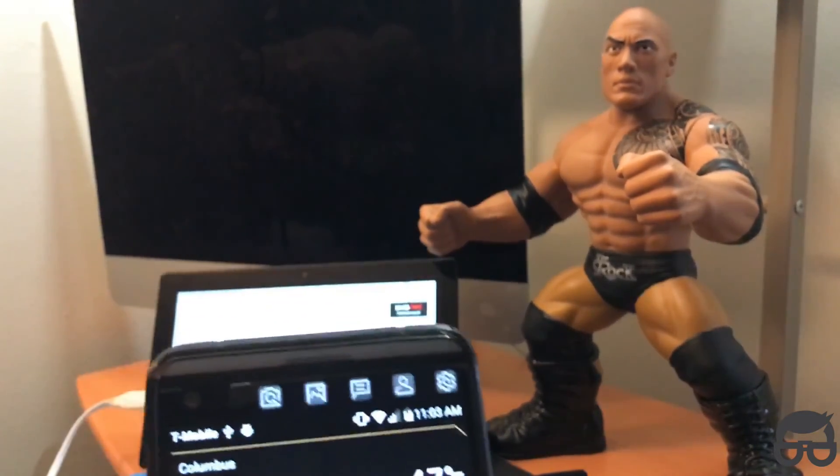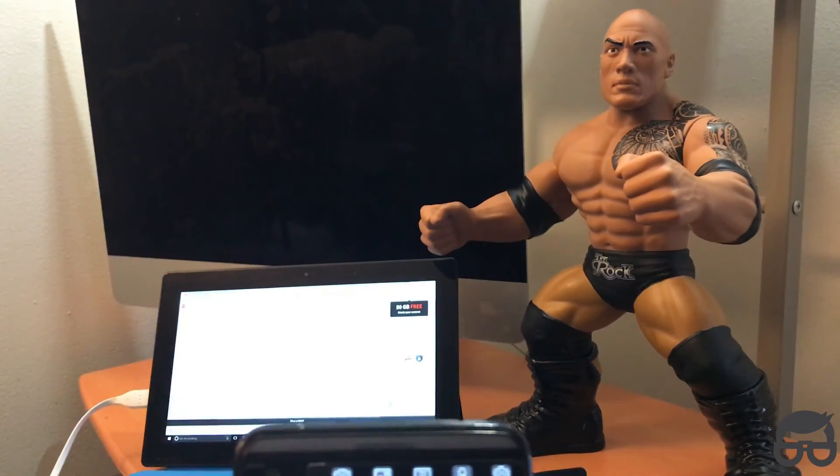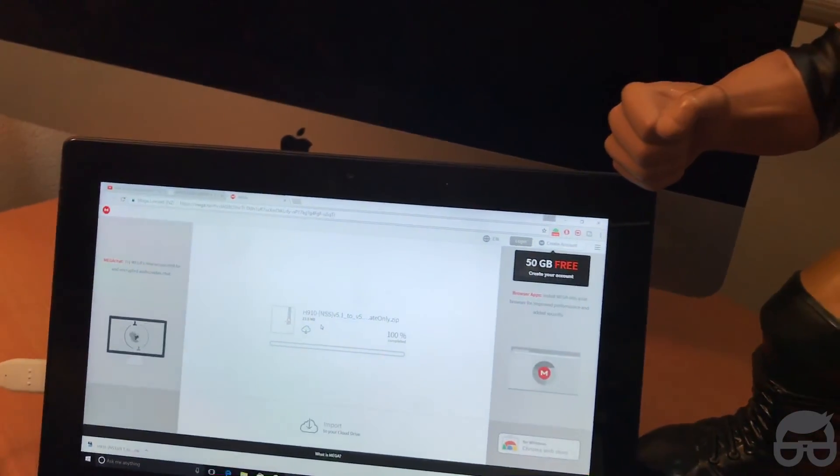Go to the link in the description to download the update of the LG V20 Not So Stock ROM, which will be version 5.5. The link will look like this — it's just a Mega Drive link.